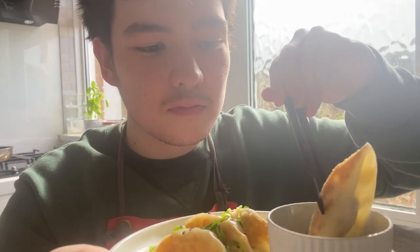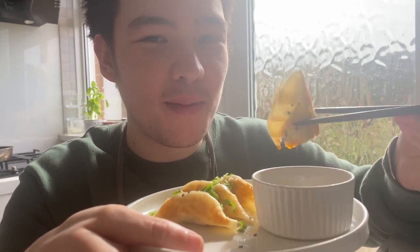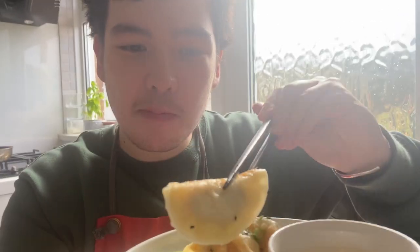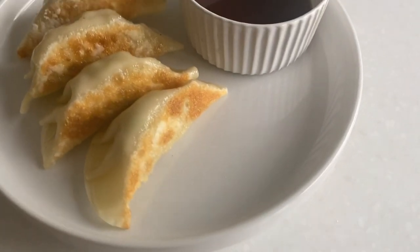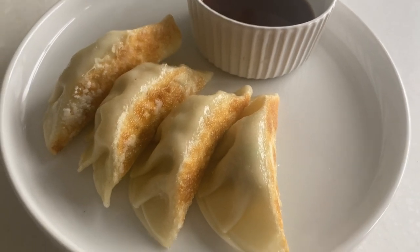Let's try it. It's just as I remember it when I was younger. It's got that crispy base and you can really taste the garlic and ginger. What you're looking for is a crispy bottom and a soft top.